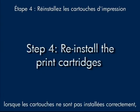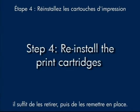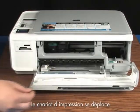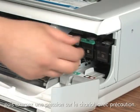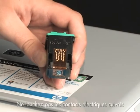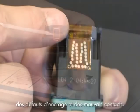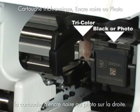Sometimes installing the print cartridges incorrectly can make the carriage stall. If you've recently installed new cartridges, just remove them and put them back in again. Start by opening the cartridge door — the print carriage moves to the right side of the printer. Wait for the carriage to stop moving, then gently push down on each cartridge to release and remove it. Be careful: do not touch the copper-colored electrical contacts or ink nozzles, as this can cause clogs, ink failure, and poor electrical connections. Make sure that each cartridge is in the correct slot — color on the left, black or photo on the right.